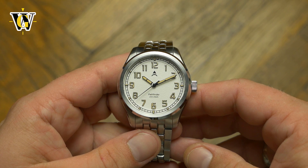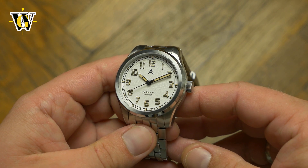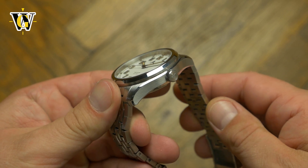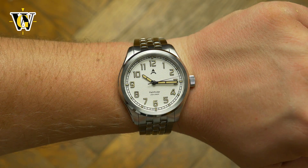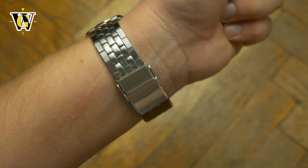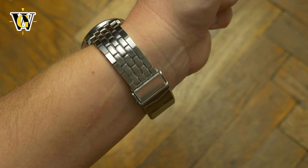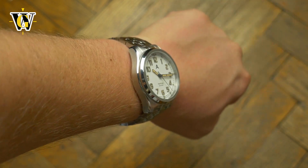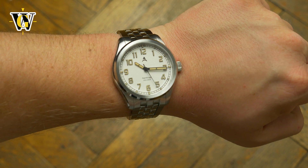Although the look is vintage inspired, the watch is a great example of a modern everyday watch, starting from dimensions that are pretty much perfect at 40mm in diameter and 47mm lug to lug, moving to the materials used — all steel case and bracelet — a flat sapphire crystal, and finishing with a very legible dial, regardless of which color you choose.